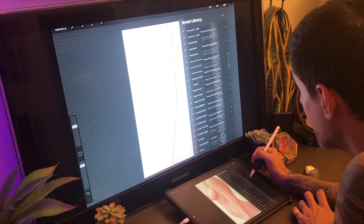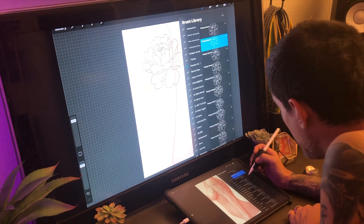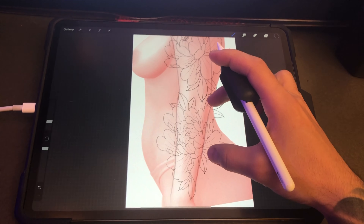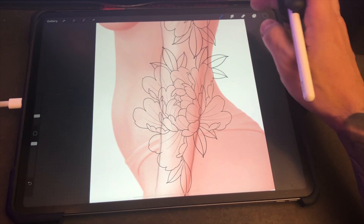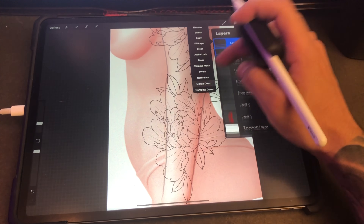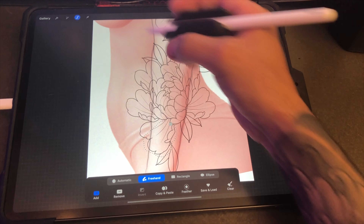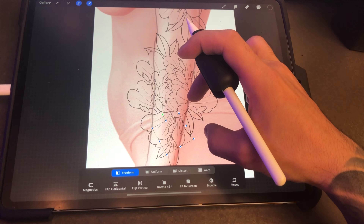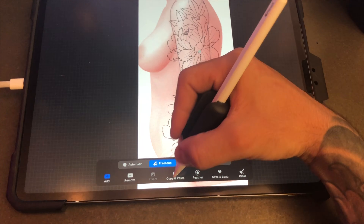Let's say somebody came in at a convention and said 'I want to get a sleeve of some flowers.' You grab one Tattoo Smart flower — this is the peony set from the west collection. You could be lazy and just tattoo it like that, but that's not the point. Tattoo Smart is to help you create stuff faster but still be original. Let's change this up — grab one of these petals, copy it, move it over a little bit, erase the areas you don't want, add another petal, erase this.